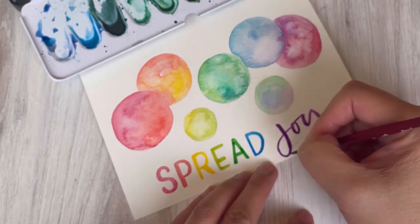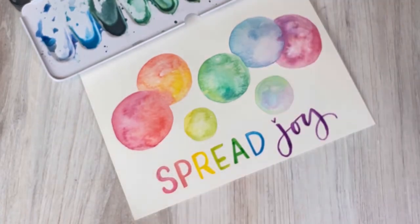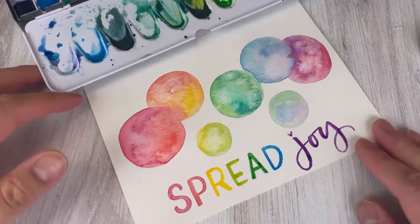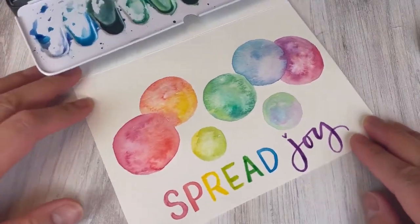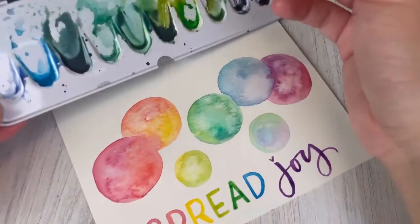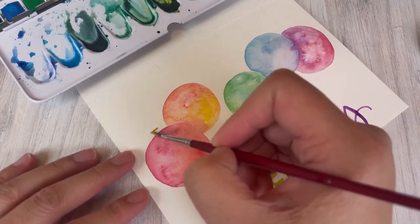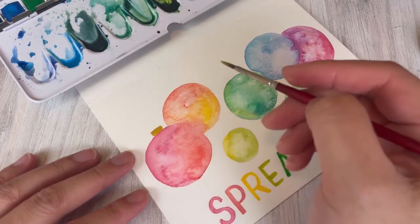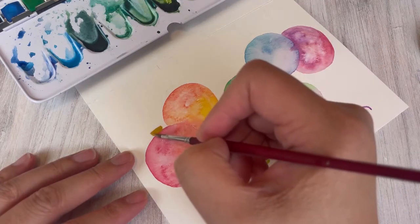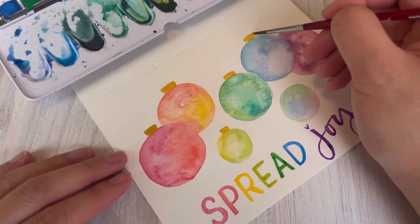For 'joy' I'm doing a brush lettering style, which means the down strokes — when your brush is moving physically down the page — are going to be a little thicker, and the up strokes are going to be thin. You can use metallic paints too; I'm just using this yellow ochre color which hints at gold without being metallic. I think it's a great color to use for these ornament caps.